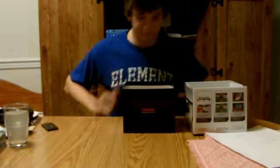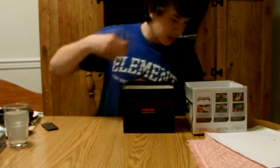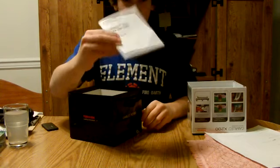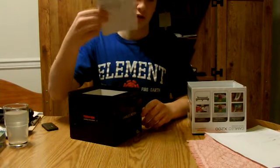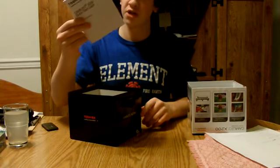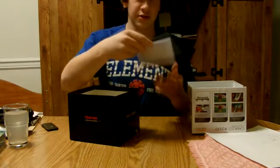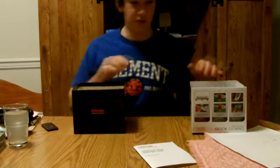Alright, so in the box you'll find a quick start guide. It's in German, Japanese, and Spanish — there's one other language but I'm not sure what it is. So, you get the quick start guide.